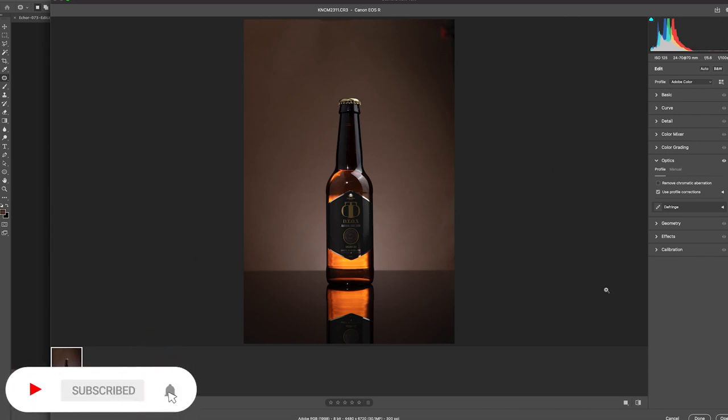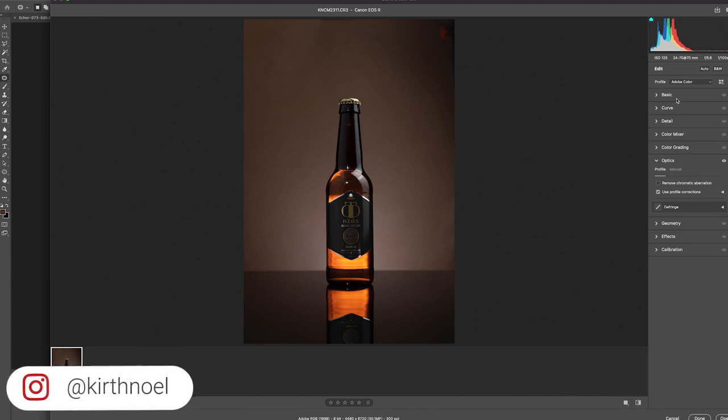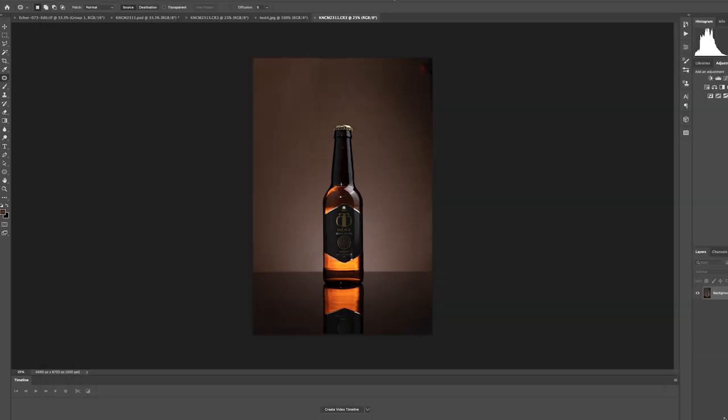We're opening this in Photoshop. The first window we get is Camera Raw, where we can make a lot of different edits before going into Photoshop — these options are similar to what you'd get in Lightroom. What I want to do here is go to Optics and use the profile correction. When I hit 'Use Profile Corrections,' it corrects for the lens and camera combination, which can cause dark vignettes around the edges. Clicking that removes the vignetting, then we open it in Photoshop.